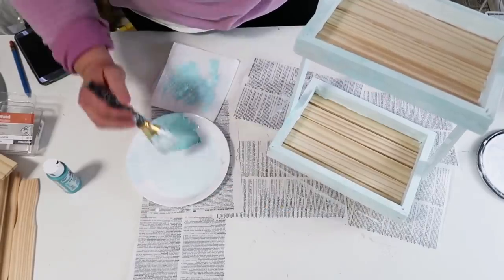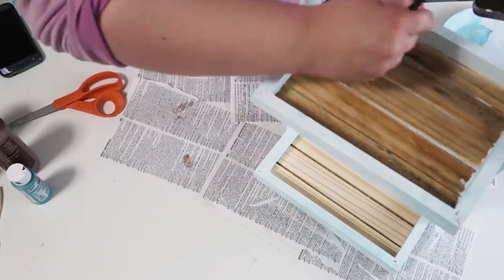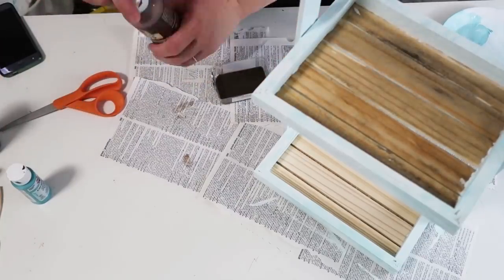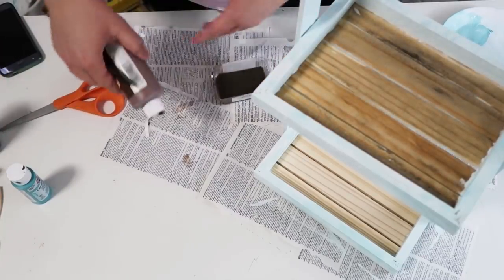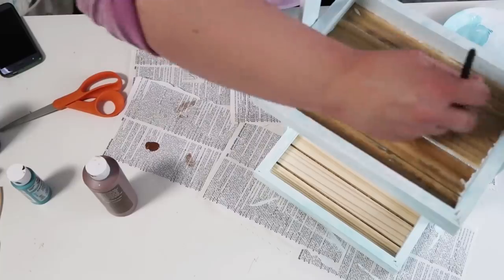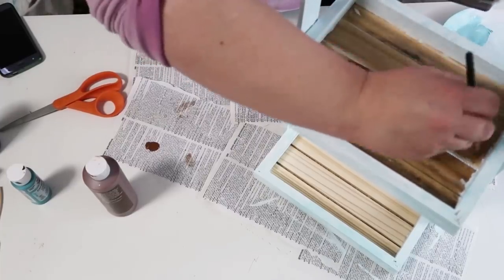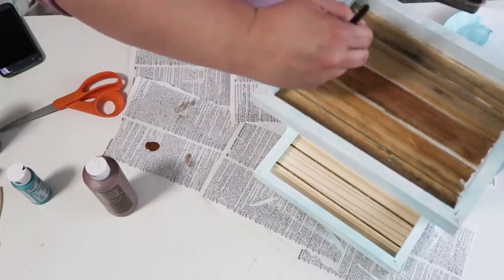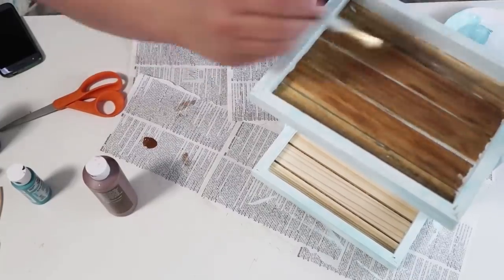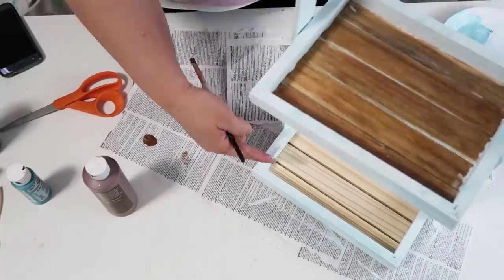I'm going to take that same mixture — water, brown paint, and a little bit of black — and keep adding brown paint in while also adding that watery mixture. It just makes it look so beautiful. Once I've gotten over that first top tiered piece I'll move down to the bottom. You do want to make sure not to make it too watery because that can start dripping, so just take your time and let it absorb.